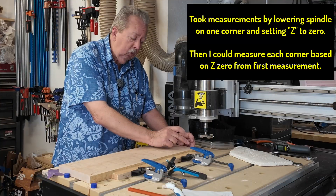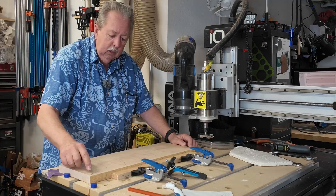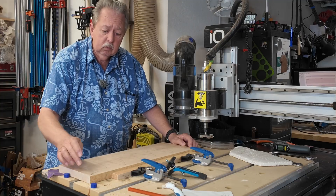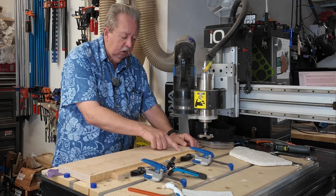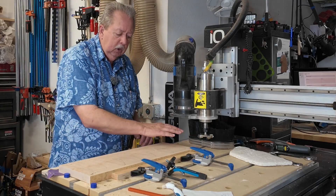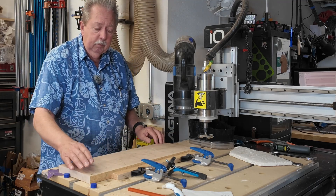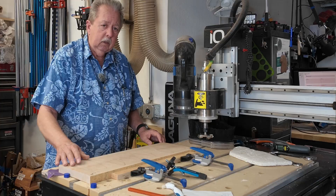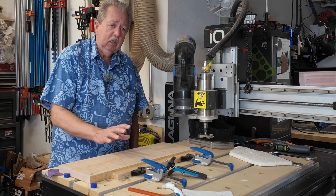I took measurements on each corner. This one is the high end and I marked that as zero. I measured how much lower each corner was based on this high end — this one is minus 1.5, this one is minus 1.3, and this one is minus 0.4. So we should expect to see that most of the material comes off the high end first and then it will slowly work its way down. When we take the first couple passes, you're going to see some areas where it's cutting and some areas where it's not. Each surfacing path is going to take off 0.01 inches.